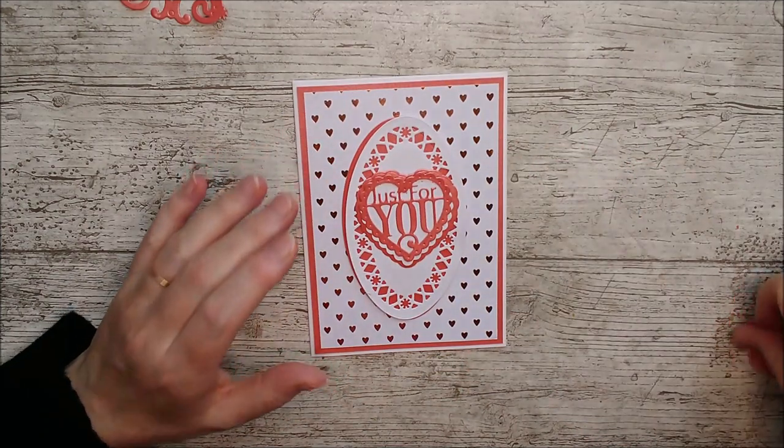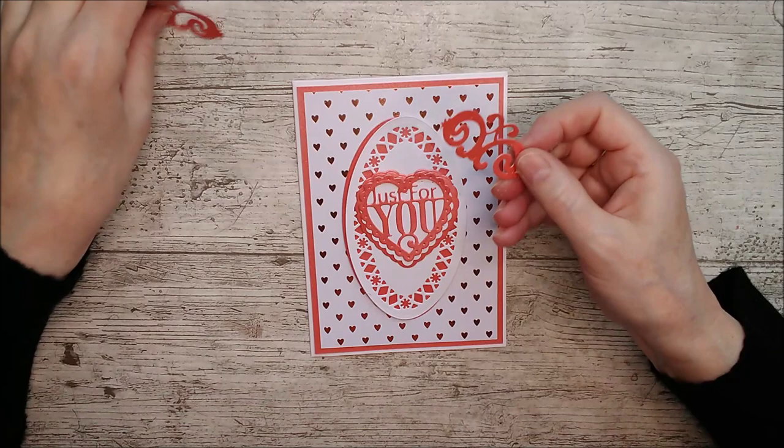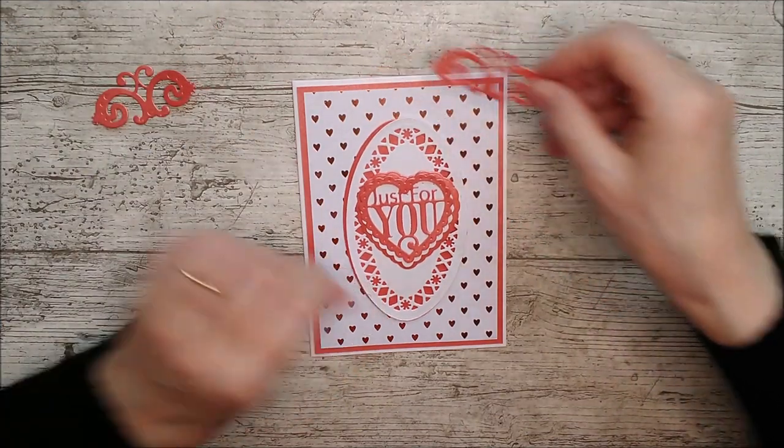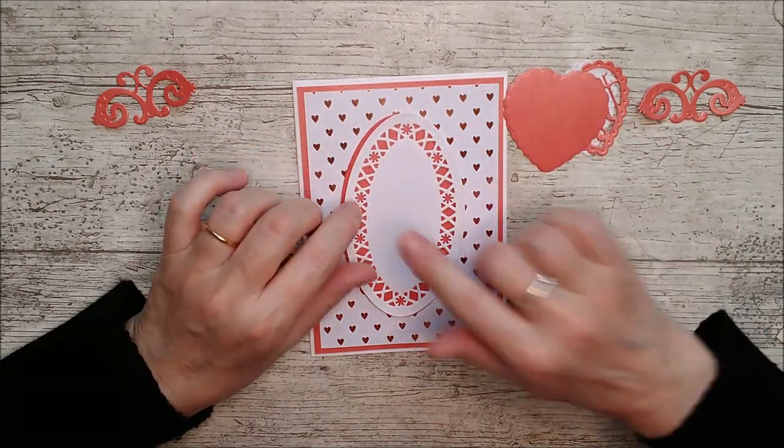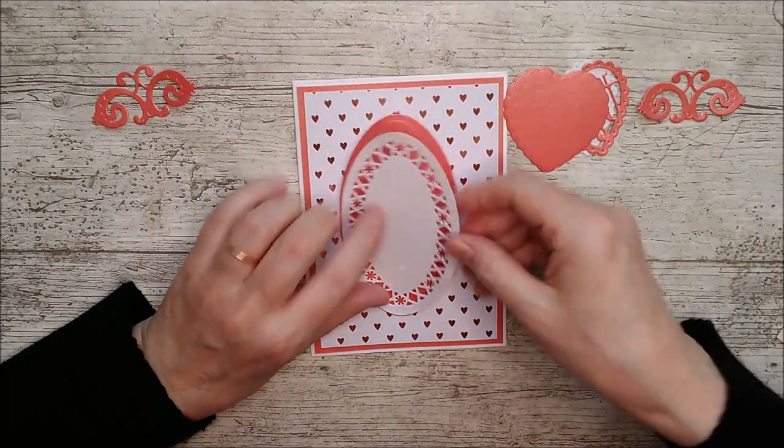I've also got these two ivy pieces and I'm going to add one at the top and one at the bottom and layer that up as well. I think I'll add a little bit of dimension by popping one or other element up on foam pads.